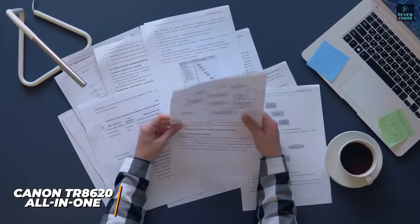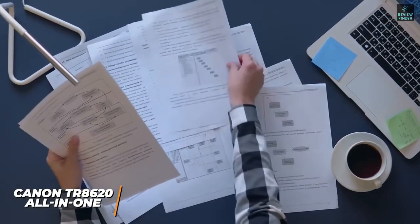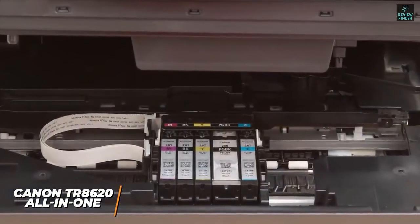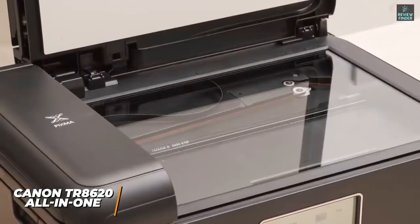It also offers Alexa, Google Assistant, and Apple AirPrint compatibility for hands-free control and a dual-tray setup to keep different kinds of paper accessible. Unfortunately, the ink costs are above average, but they're not unreasonable and suitable for home offices.